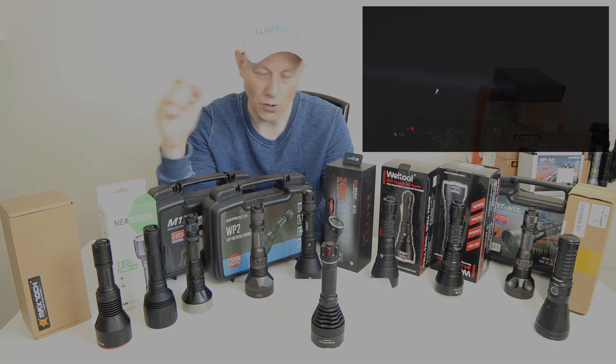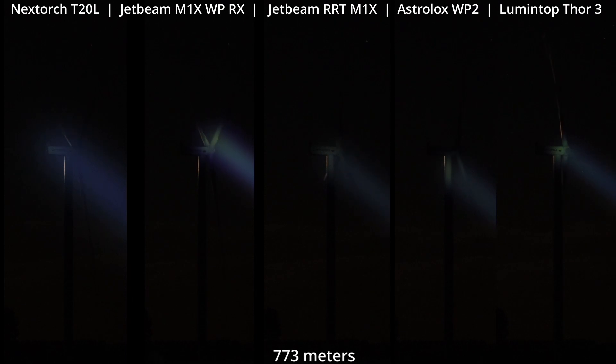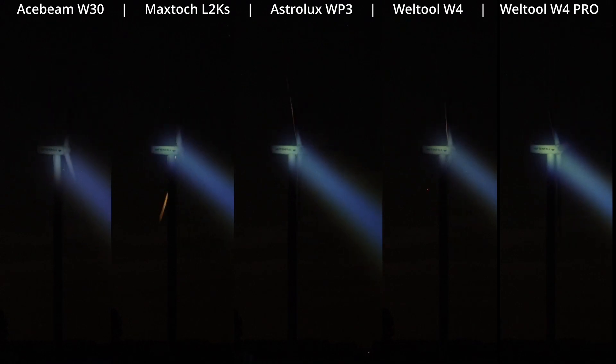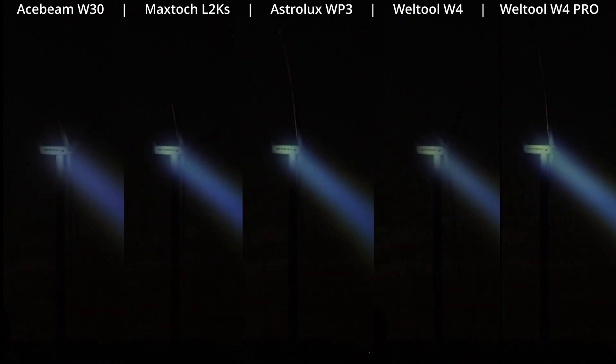So instead of showing 10 minutes of individual light video, I put them here side by side — the first five, and then the next screen, the second five. And here you can see the clear winner: the JetBeam M1X, the older version. And here the last five: the very popular Acebeam W30, Wildtool, Astrolux, and the MagStock L2KS. And here you really start to see the difference between the W4 Pro and the competition.